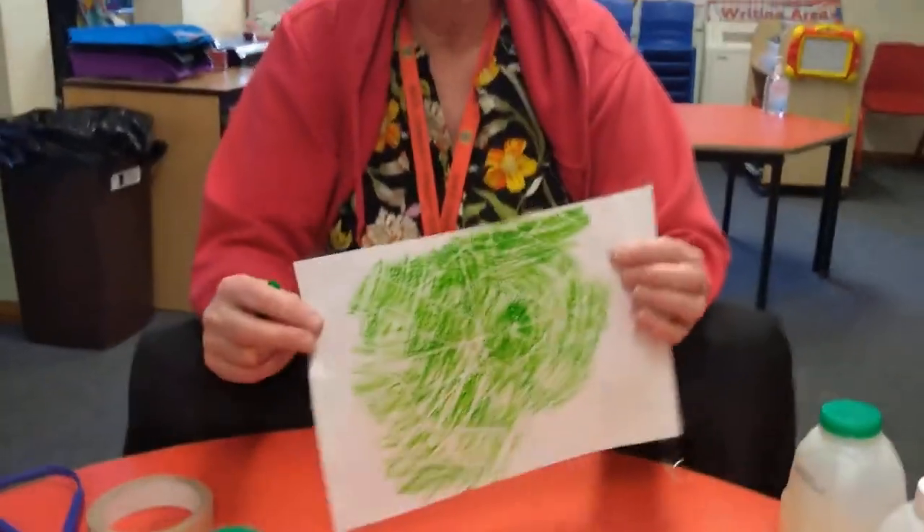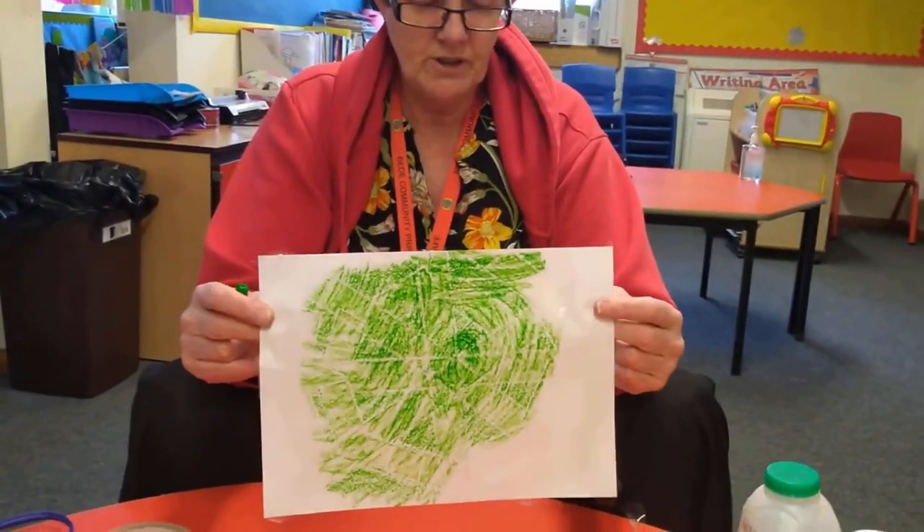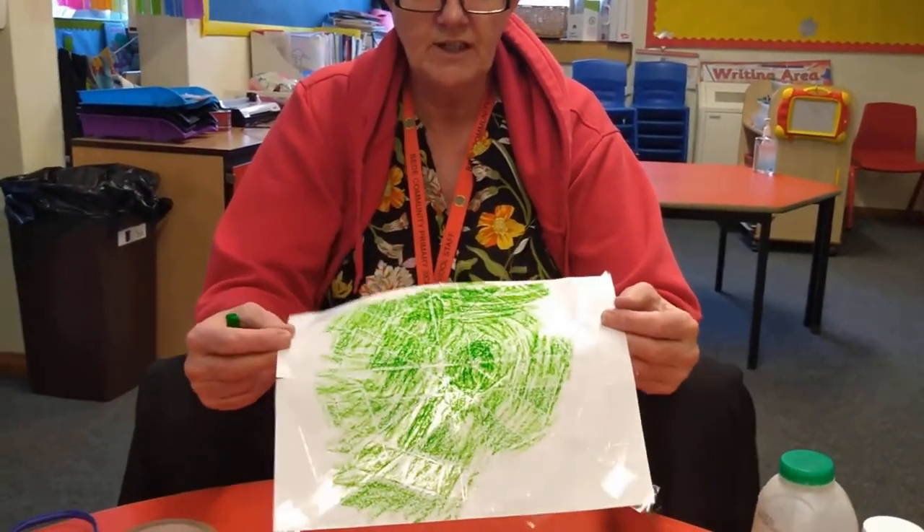See if you can make your own taped web at home, boys and girls. See what it turns out like.